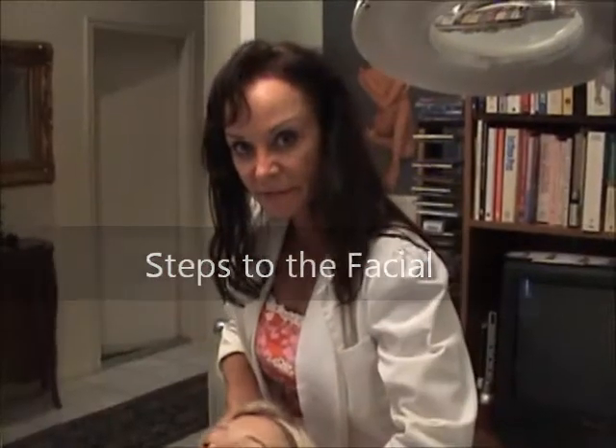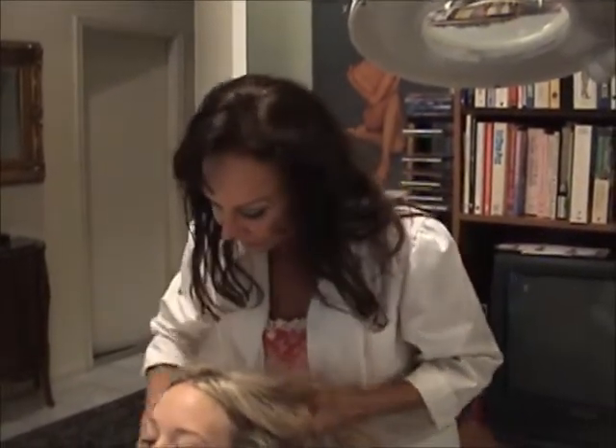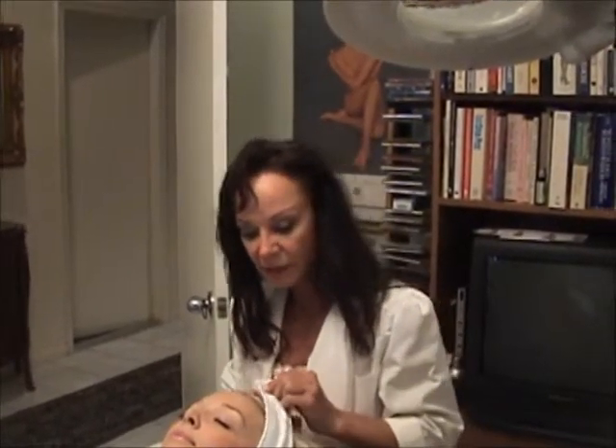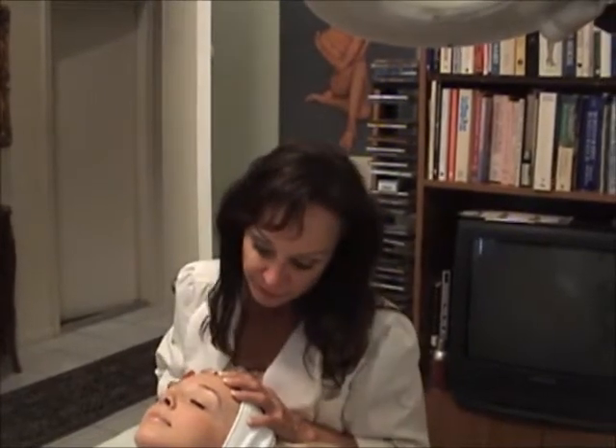I just wanted to show you the steps of the facial that I utilize in my facials. First, I would cleanse the skin with a cleanser appropriate for the skin type. If it's dry, it would be a creamy cleanser. If it's a combination to oily, I would use a foaming cleanser.